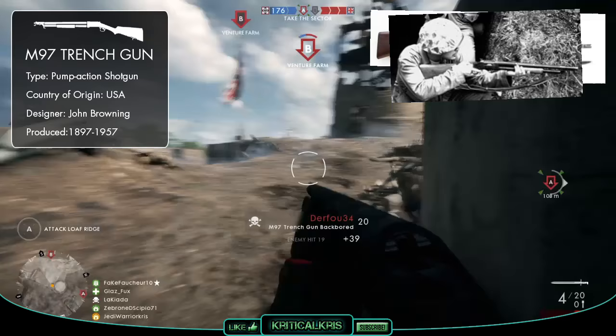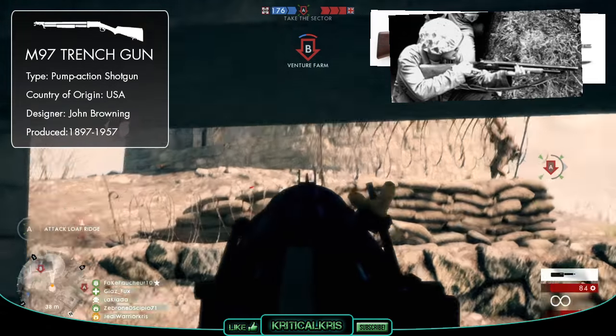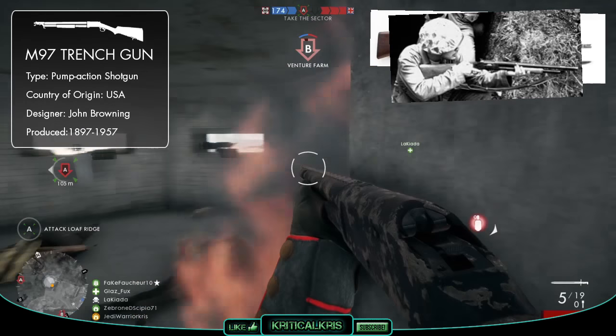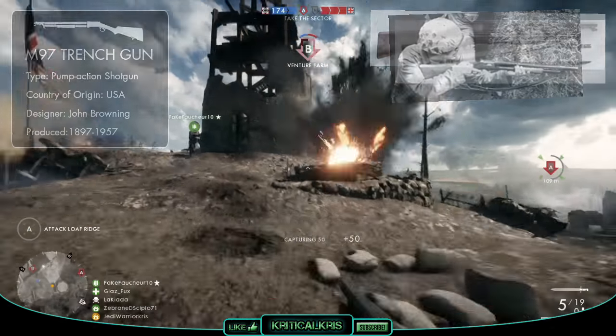Beyond the first world war, the M97 was also used in other conflicts such as World War 2 and both the Vietnam and Korean wars. It's been said that up to a million units have been produced between 1897 all the way up to 1957, making it a very successful weapon and one of the most popular shotguns on the American market.